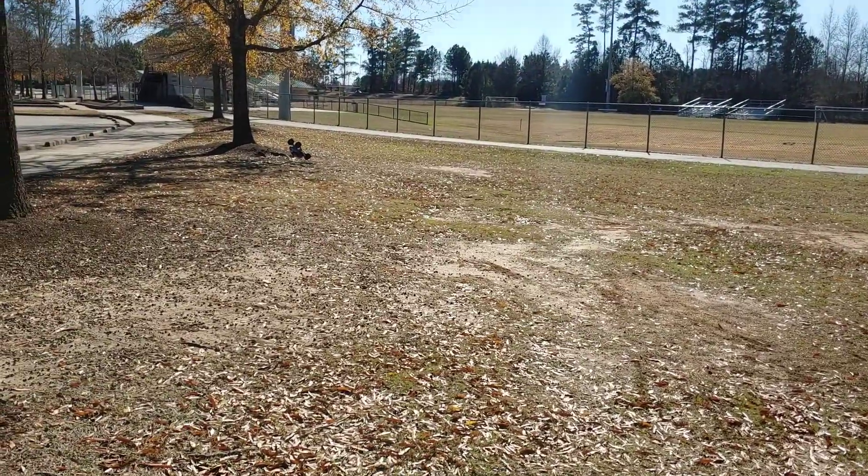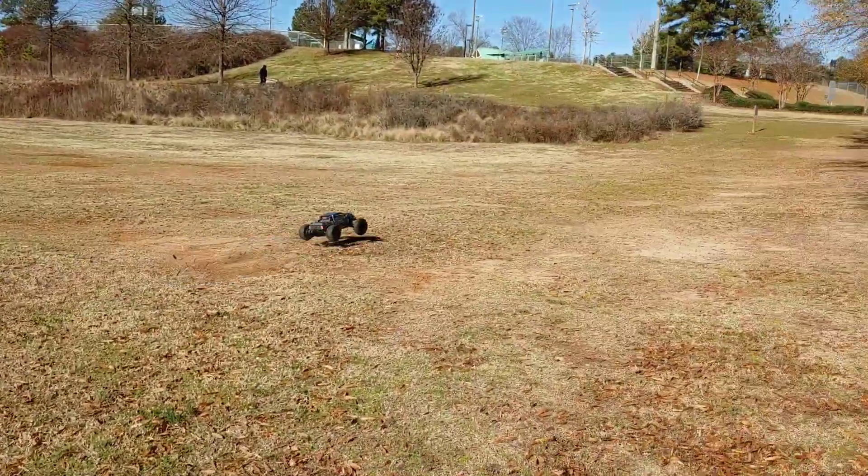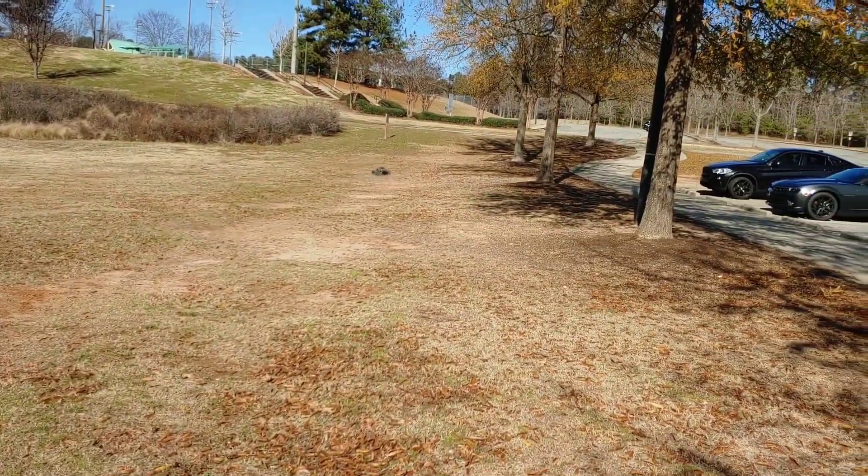I wasn't trying to do that but I did it anyway. All right, we're back — I was trying to be cute, trying to jump it somewhere, but that didn't work out too well.